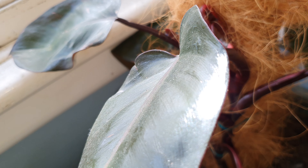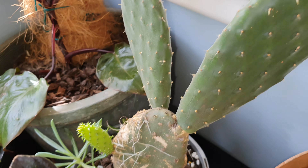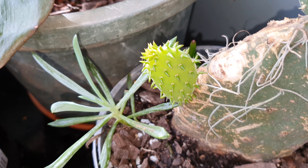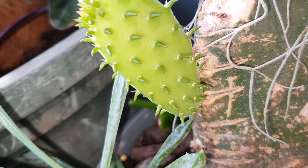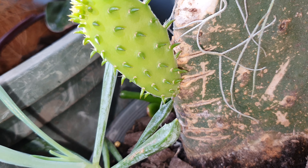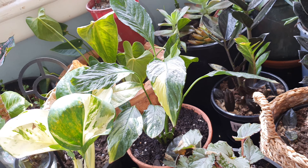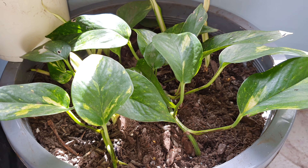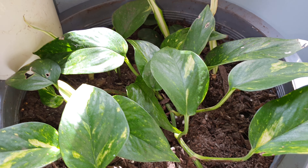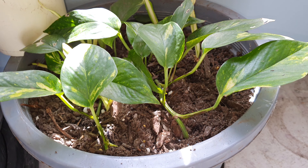I'm going to keep the pink princess until it grows a bit longer, then I can propagate it. It's got new leaves coming through and they look much more pink so I'm excited. My beautiful bunny ear cactus has given me a baby - isn't that cute? Such a lovely, strong, healthy baby cactus. Over in the corner are my other plants and there's my golden pothos or devil's ivy baby - the mother plant I cut from.